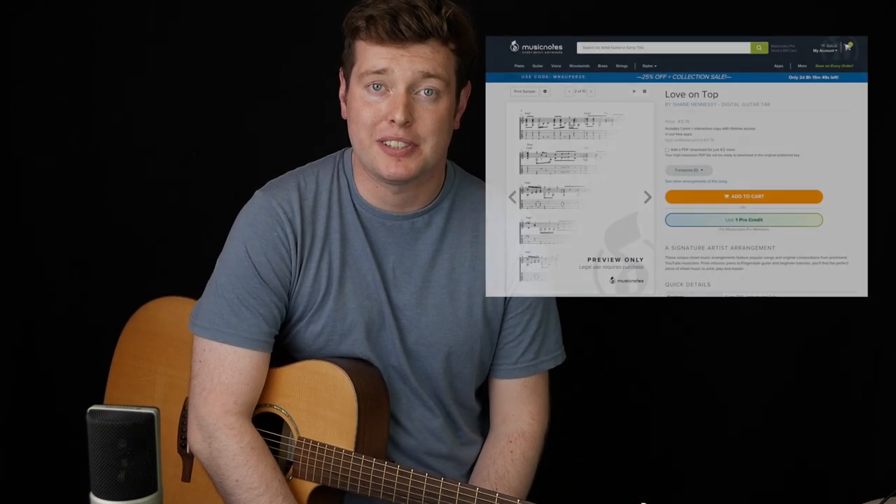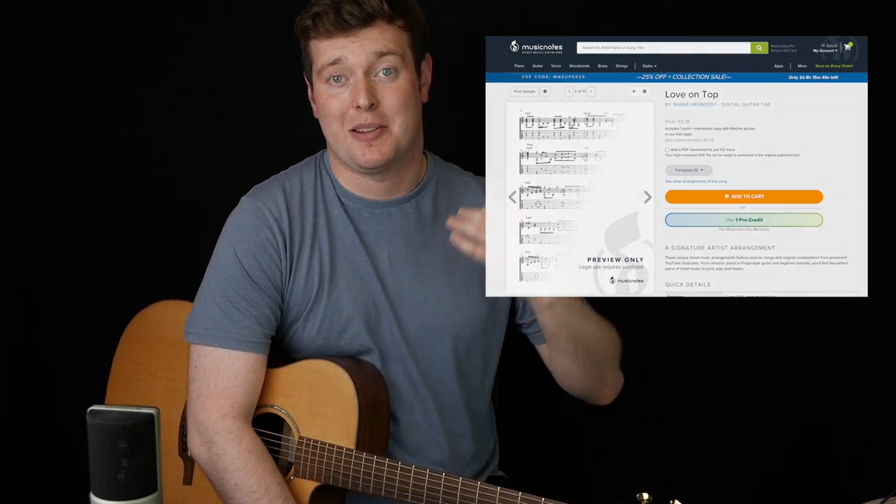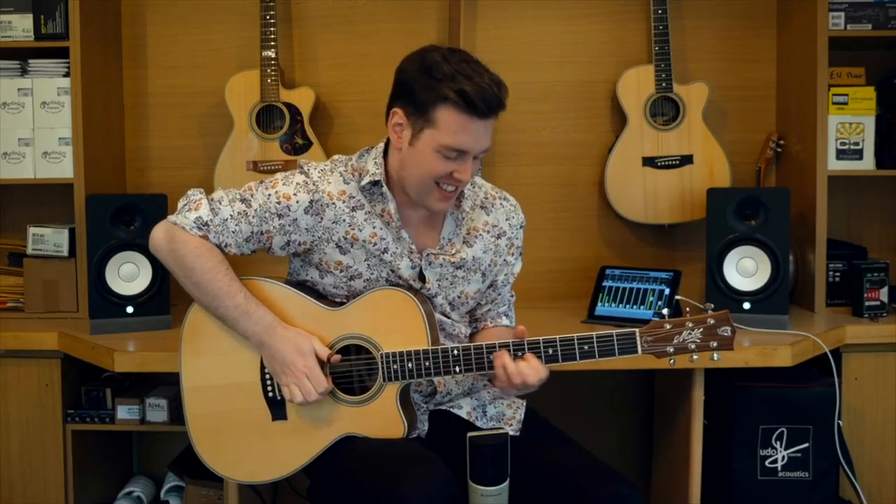Just before we dive in, there is a tab available for this on musicnotes.com — I wrote it myself and it's as accurate as I can possibly make it. There's a link underneath the video in the description. I've also been doing more tutorial videos recently — I did one for my arrangement of Mr. Blue Sky by ELO, and one for Say So by Doja Cat. If you want any more tutorials, let me know in the comments.